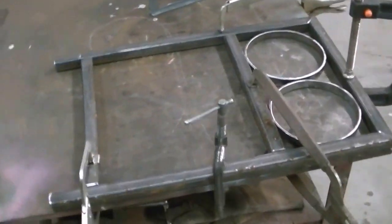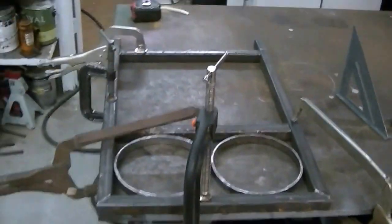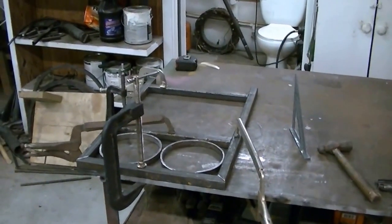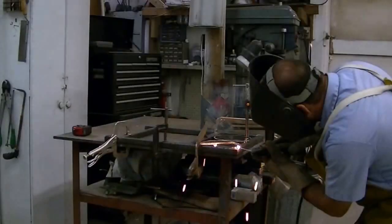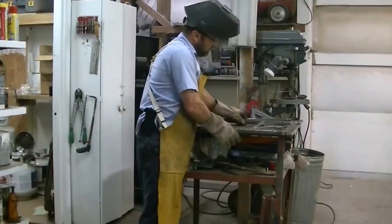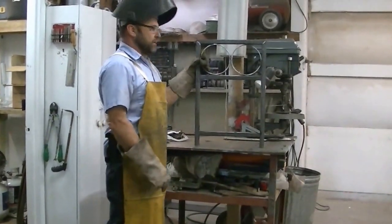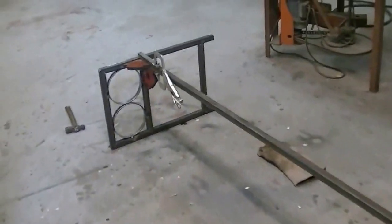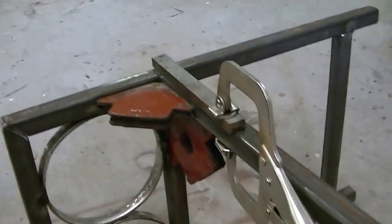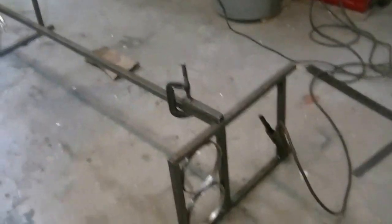I got one end clamped to the table. My table is perfectly flat and square, so it makes welding fabrication easy for me. To help hold the parts together, I'm using magnets — right angle magnets and a clamp. Holds everything flush and true. We'll get this side tacked up and then the next.